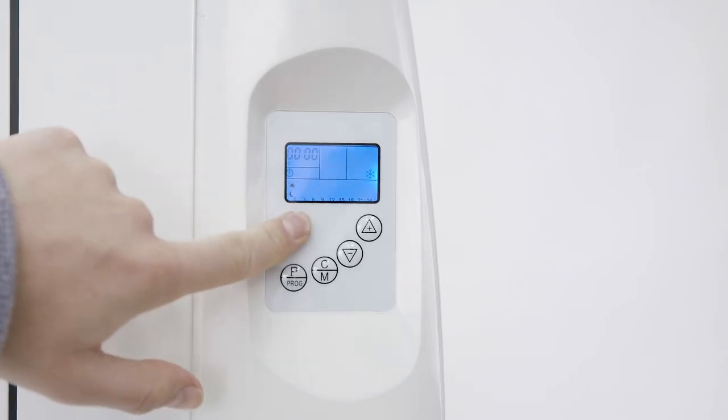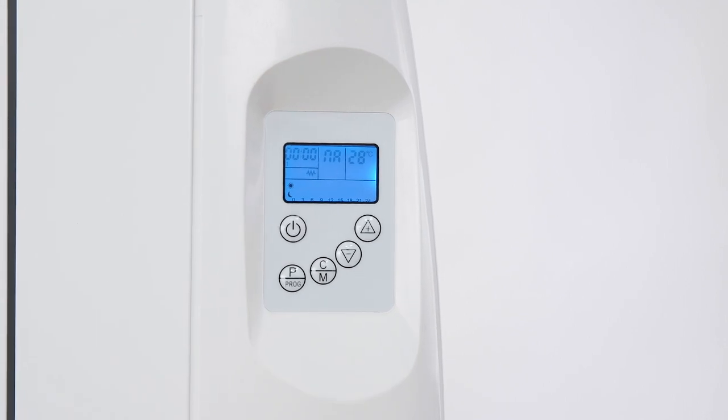Once the heater is plugged in, press the power standby button and the heater automatically goes into normal mode and the LCD screen will light up.